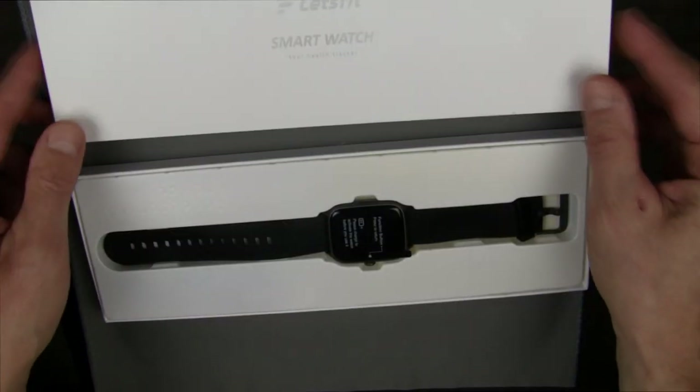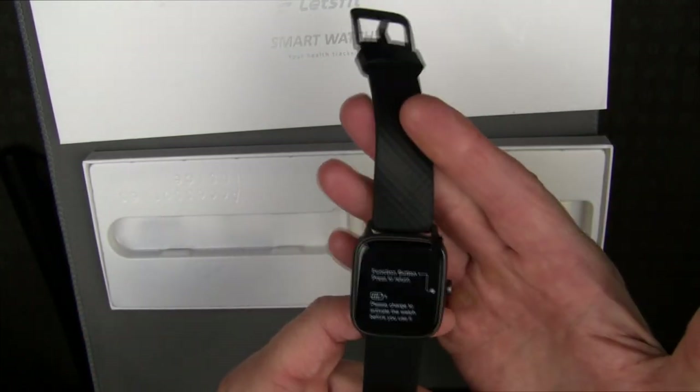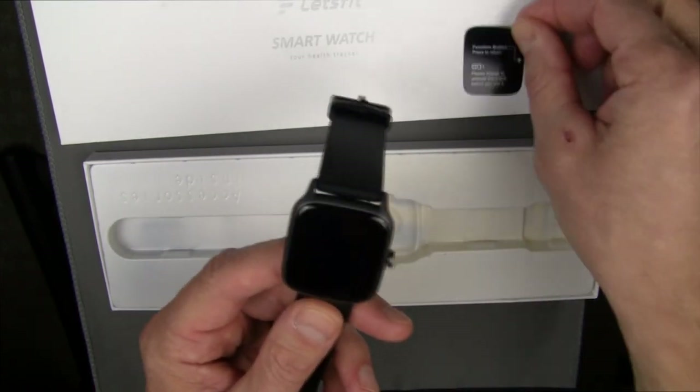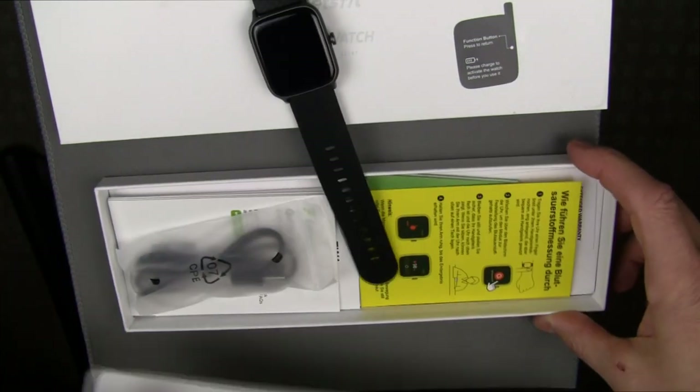So let's take this guy out of the box. It's a beautiful looking smartwatch — a very classic look to it and it's going to look very good on the wrist. Let's peel that protective cover off and see if this has any juice in it out of the box, and see what else is in the box.